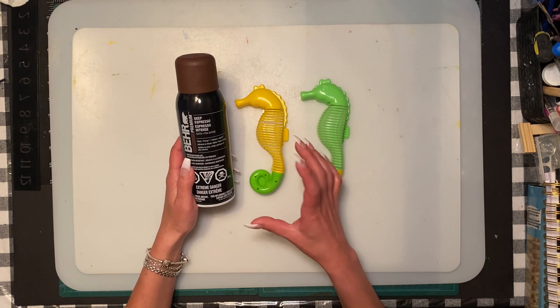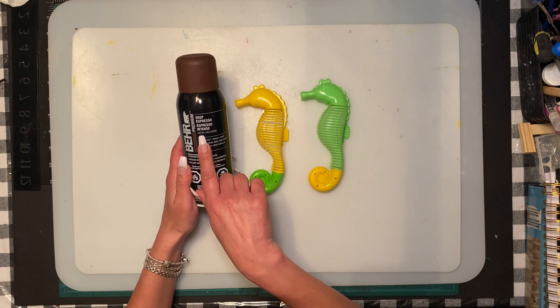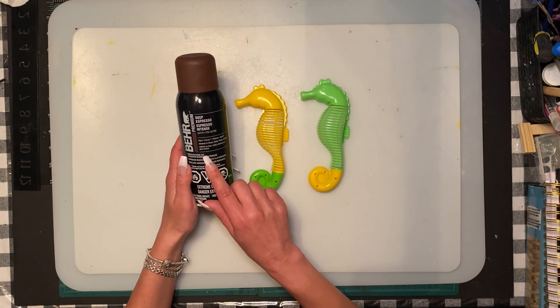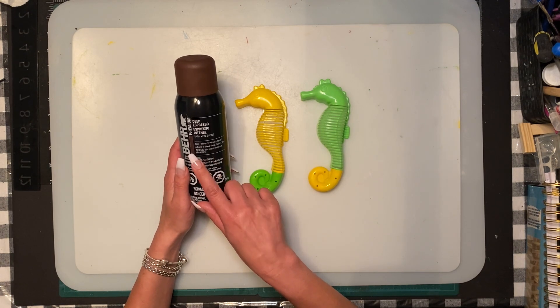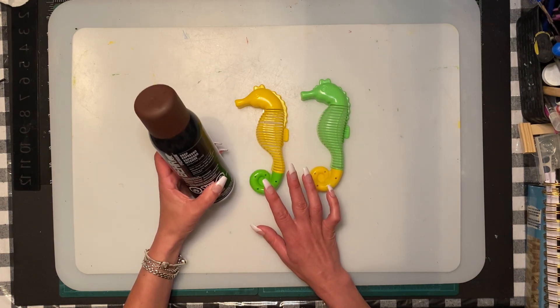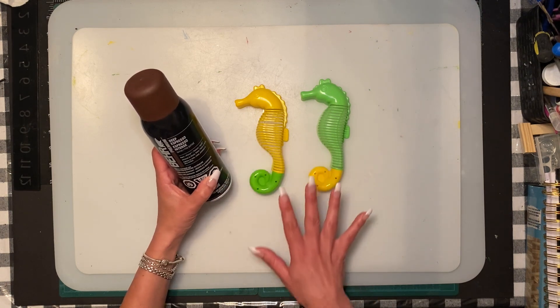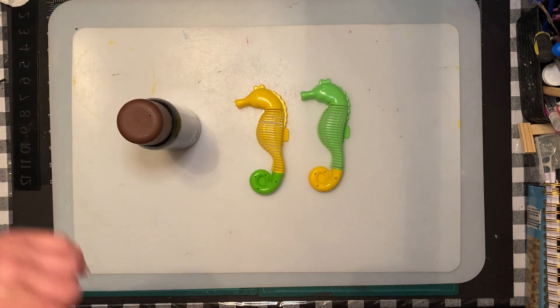You just want to make sure anytime you use spray paint - this one's paint and primer. I love using spray paint, especially for painting stuff so you don't have brush lines and it looks more solid. This one is deep espresso satin finish, paint and primer. I'm going to do a couple of coats. I did two coats on the other one - it's still drying really well.